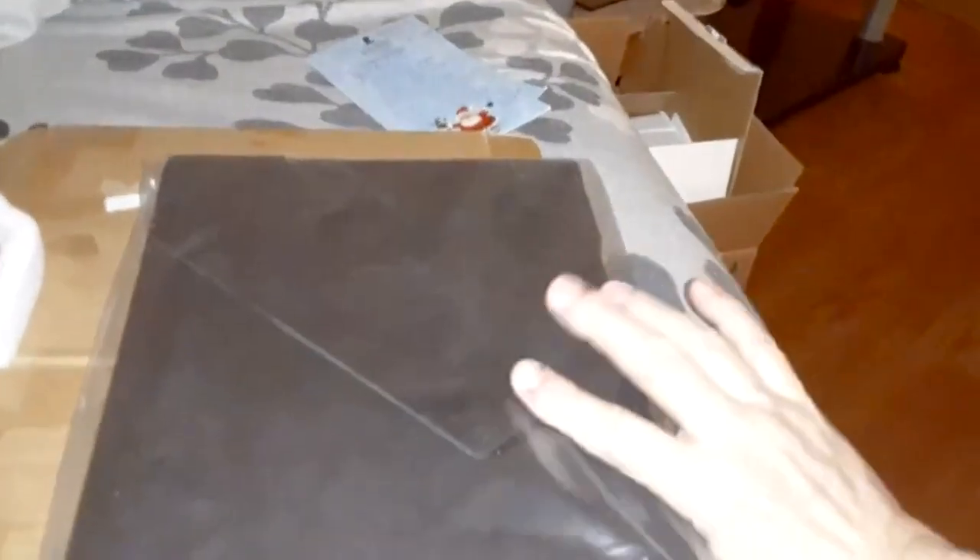Let me get this out of the box. It looks like it's well packed. And let's see what it looks like. I'm going to see it for the first time with you.